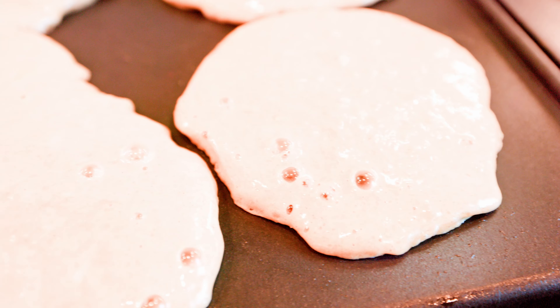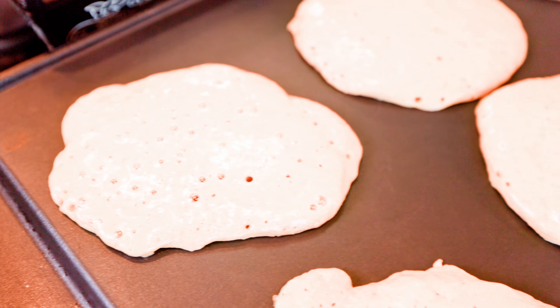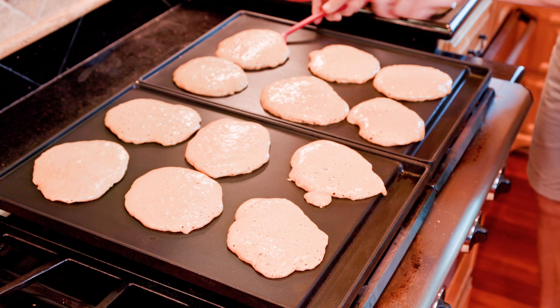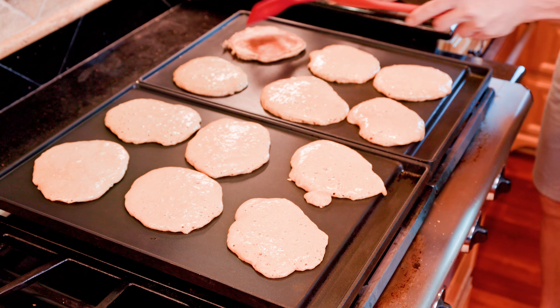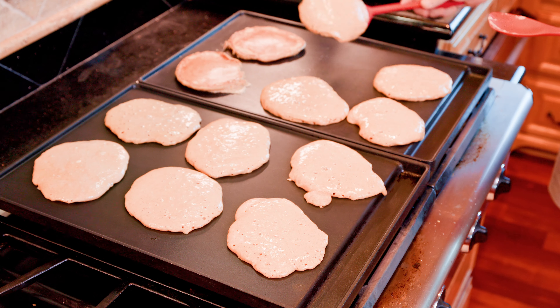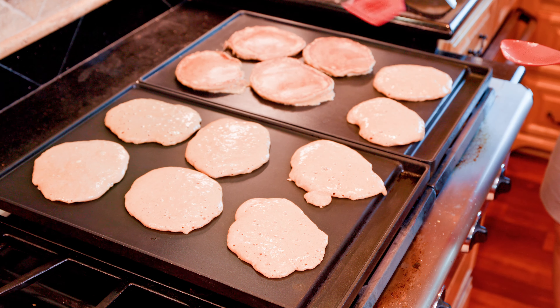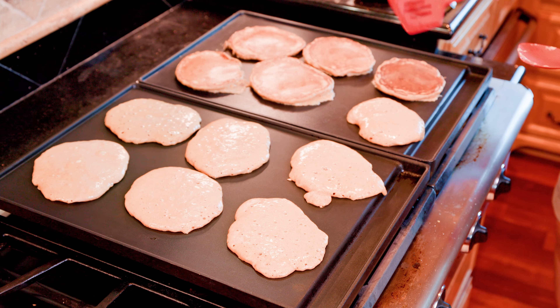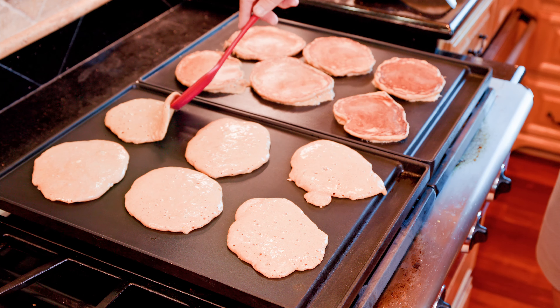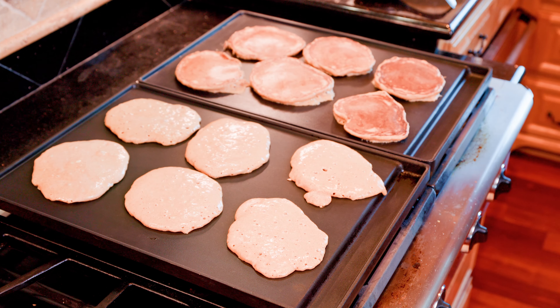After about a minute on the griddle, you will start seeing small bubbles appearing on the surface of the pancakes. Using a plastic spatula, prop the edge of each pancake and see if its bottom is turning to a nice yellow-orange or slightly brown color, then flip the pancake in place onto its uncooked side. Repeat the process and collect the cooked pancakes in the preheated warming tray.